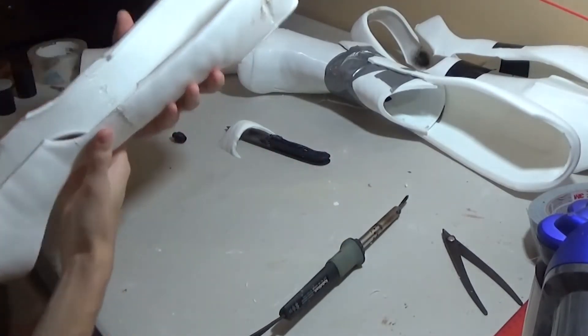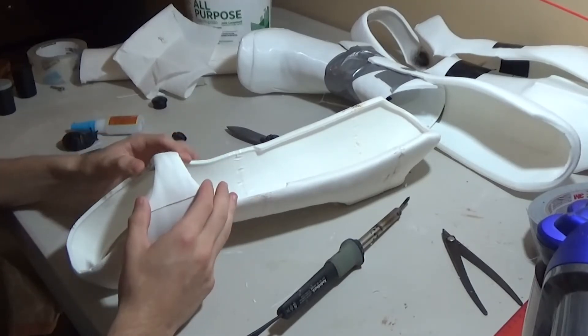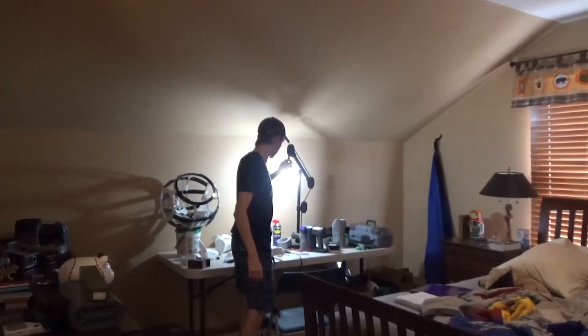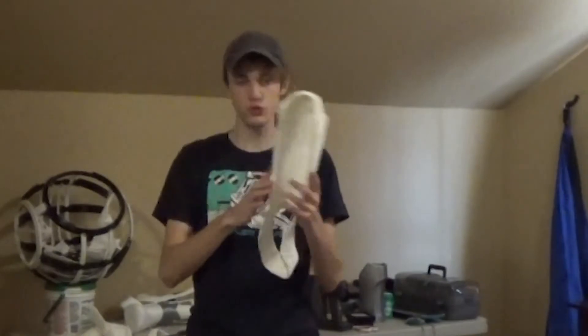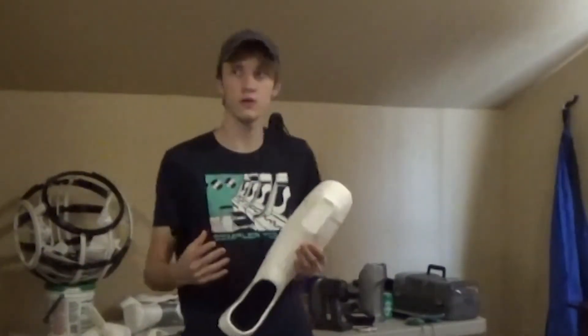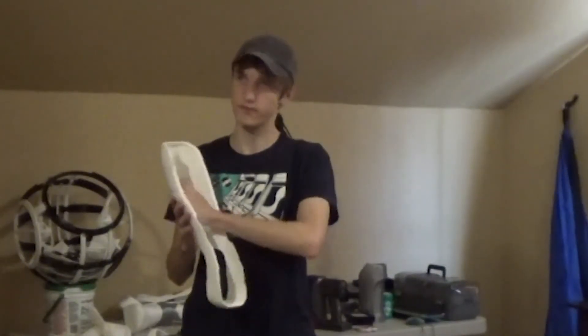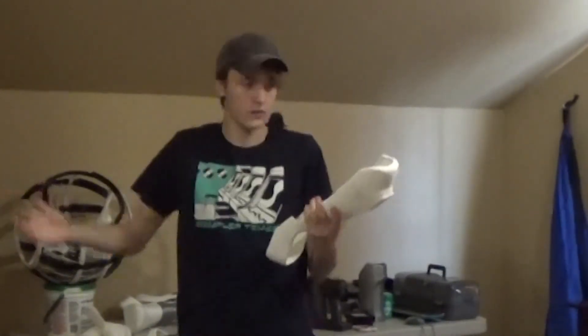Take the duct tape off, smooth it out — perfect. I'm not going to put this part on yet because I wouldn't be able to get my foot in. Brace part two is finished — the main construction phase is done. I think I'm going to put this video together and upload it eventually. I still have to sand it and I might line it with some foam to make it more comfortable.